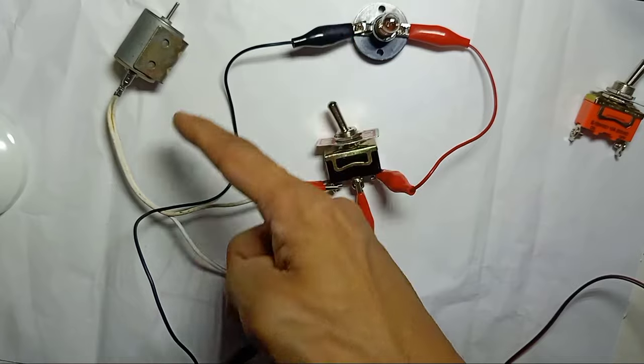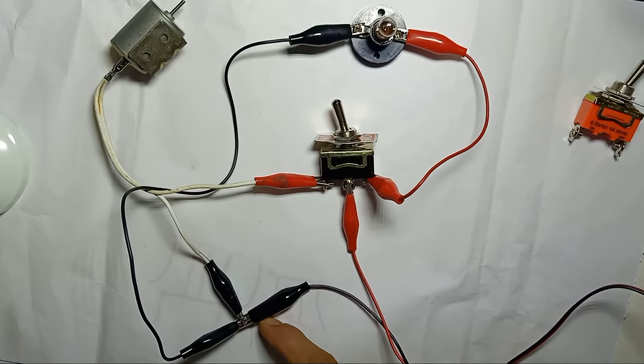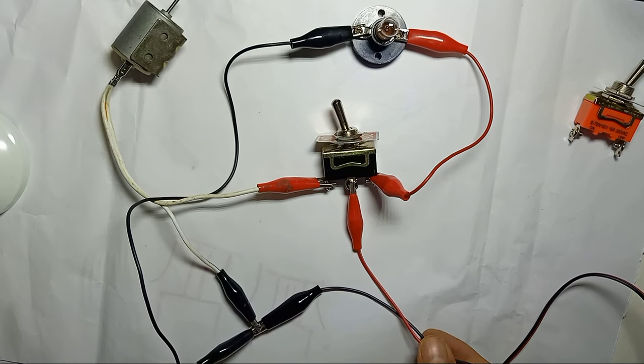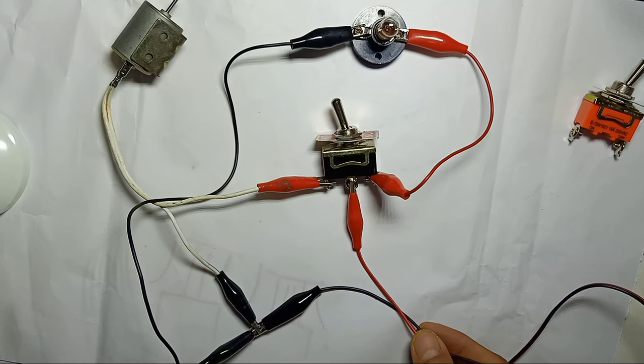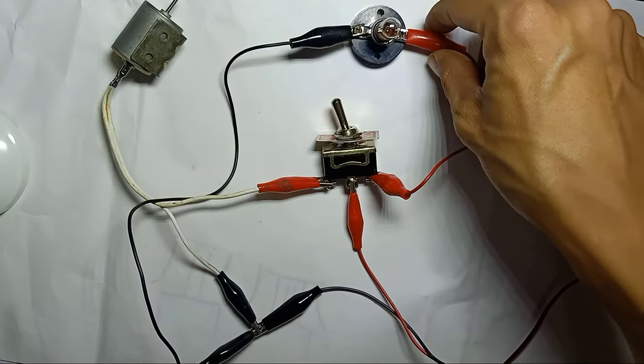All the negatives connect to the negative of the power supply. No matter whether you are using 240V AC, 110V AC, 12V DC, or 24V DC — any voltage can be used in this circuit; it depends on the load.